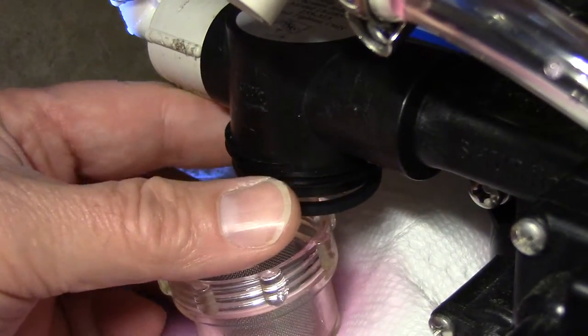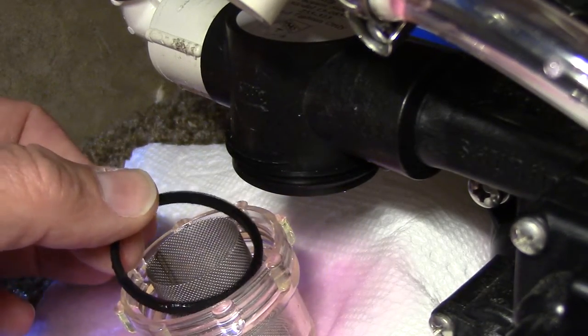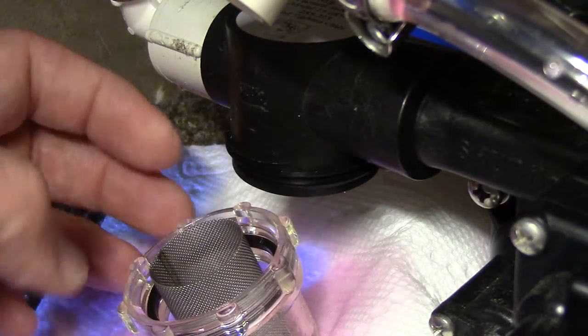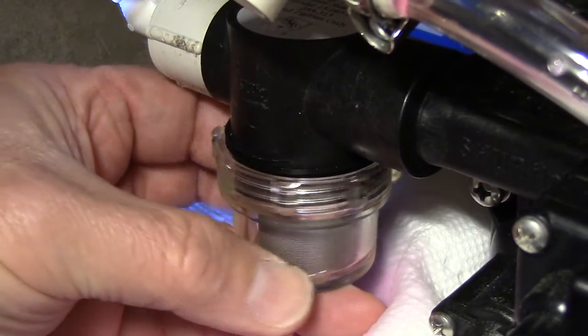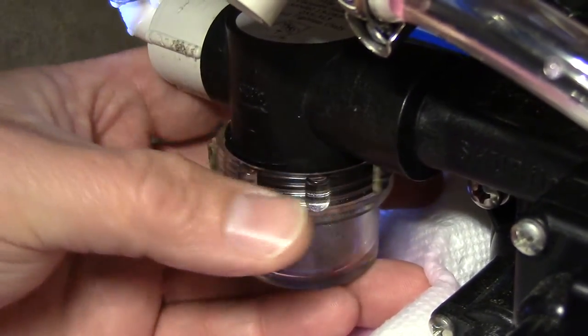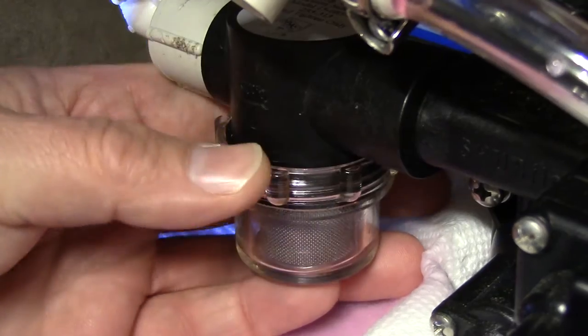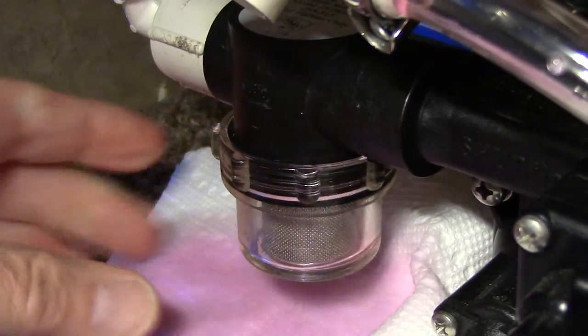If your pump strainer does become damaged or cracked, then it will need to be replaced. The strainer is necessary to keep debris and other particles out of the pump.